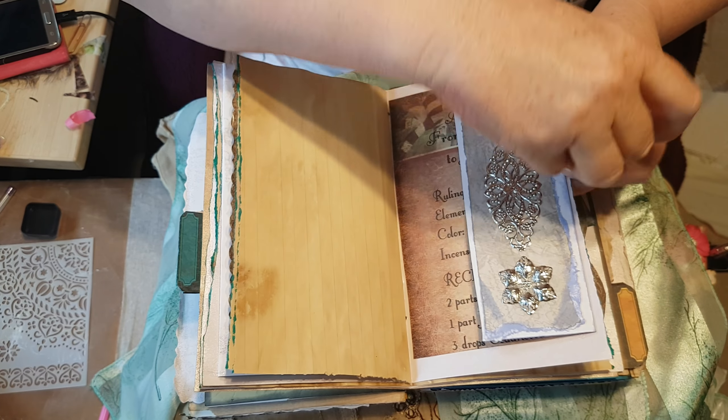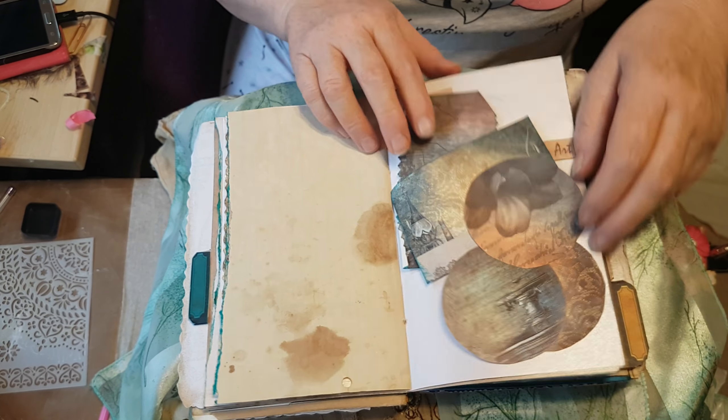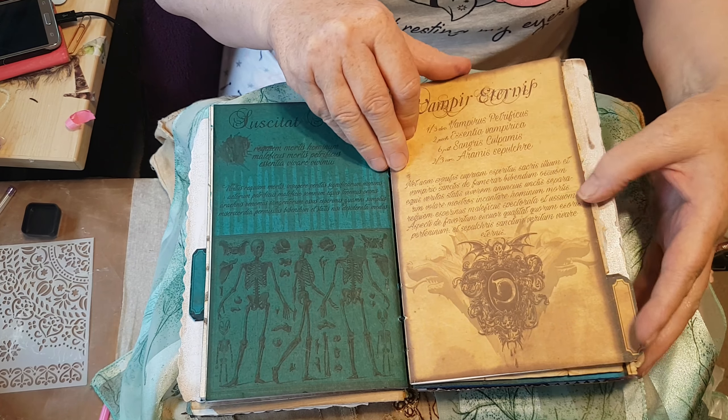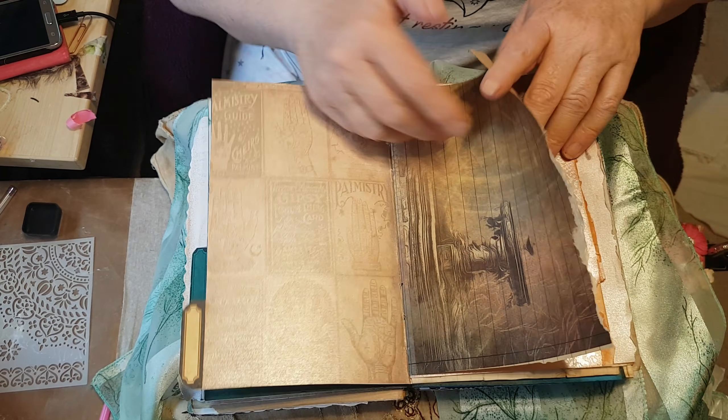I have used quite a lot of metalwork in this, so it really wouldn't matter whether it was a witch or a wizard that used it. Again, beautiful papers from Anna at Craft Box. Another rope, and there's an alphabet there as well.